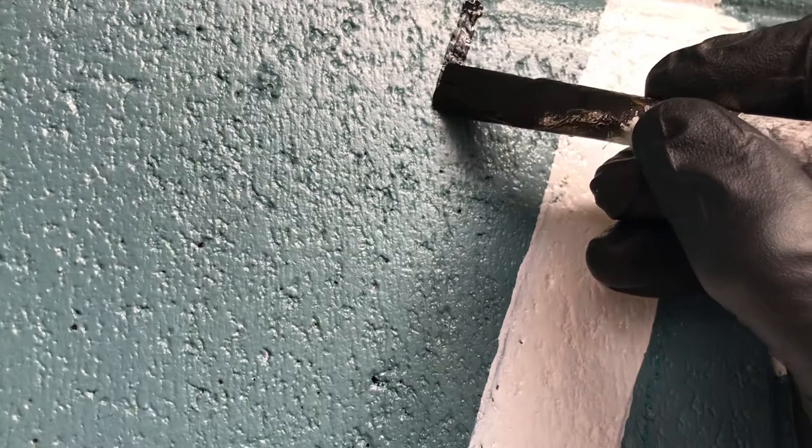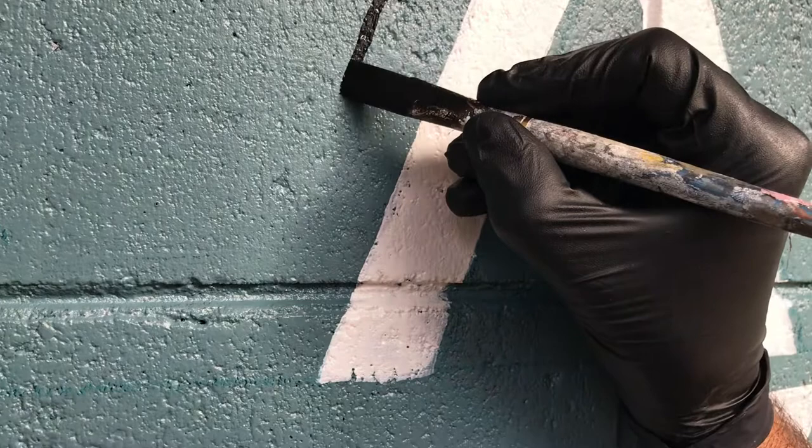I'm doing about an inch step-off on this. I just want it to be enough to enhance the letter and bring it out to the eye, so when you step back it reads well.